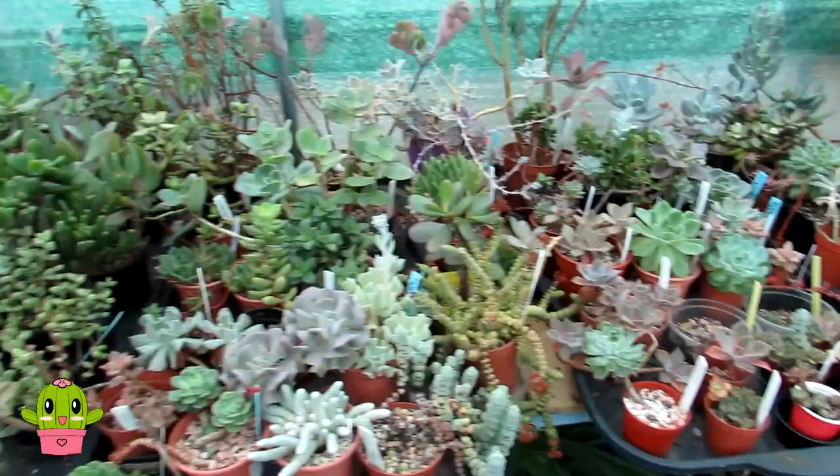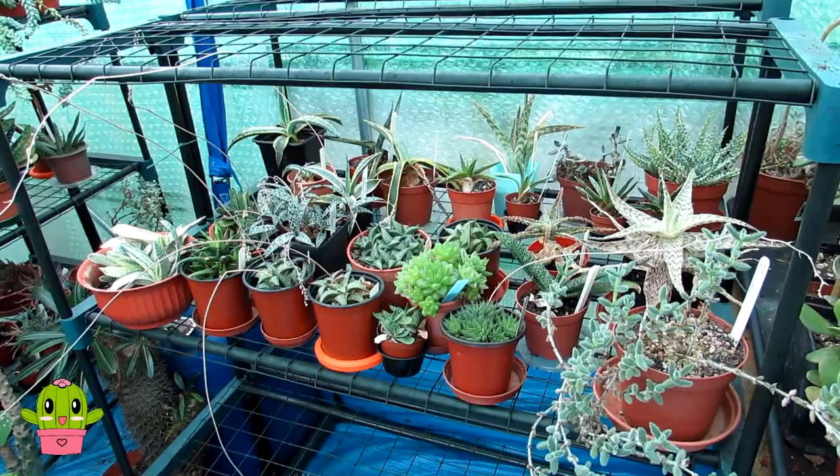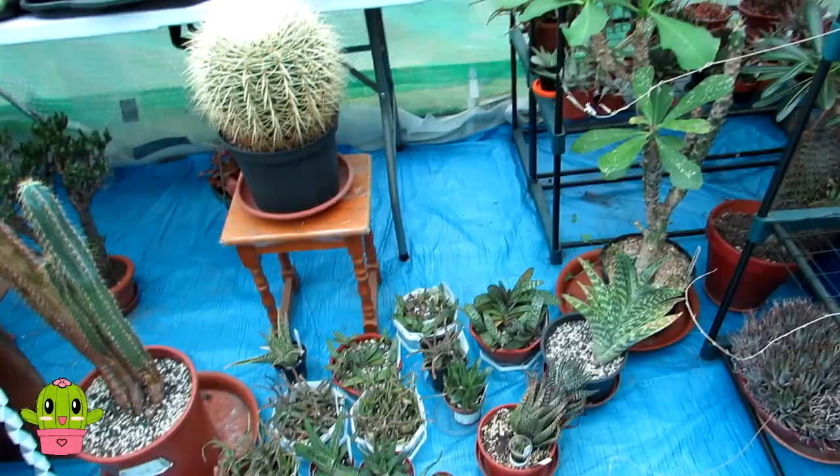Some succulents like Echeverias and Graptopitalums like a completely dry dormancy, but aloes, gasterias and haworthias in my experience do like a little bit of water slightly until early winter time. So that's a whole other video in itself.